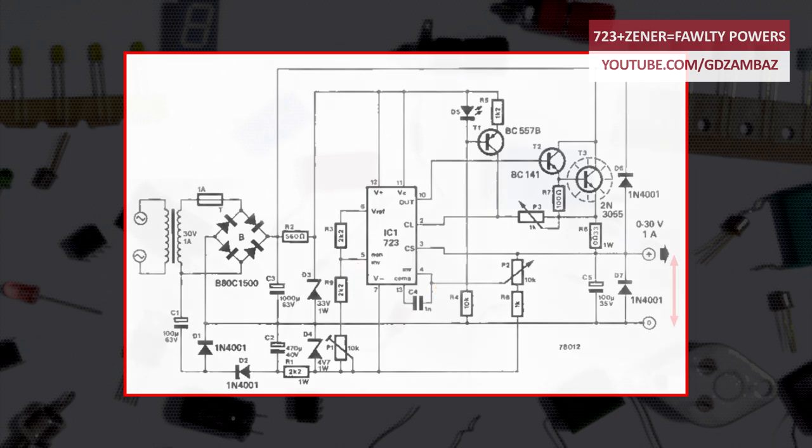With this modification, the output voltage can swing between 0 and 30 volts relative to the ground rail, and at first glance it may seem that the problem has been resolved. But is that really the case? Not really — and you'll see why later in the video.